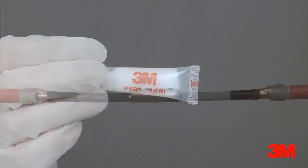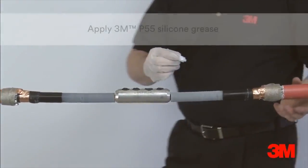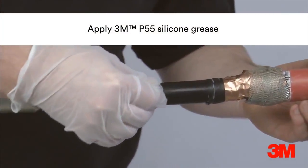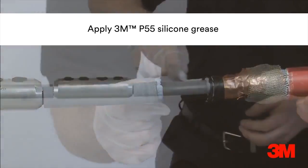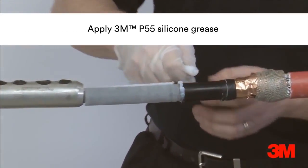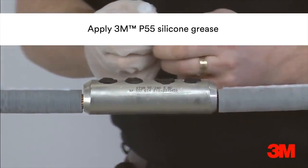3M cable cleaning wipes are then used to remove dirt and grease from the cable and connector. 3M P55 silicone grease is applied over the primary insulation, semiconductor screen and connector, remembering to leave the connector till last to avoid contamination.